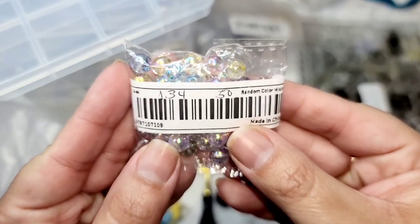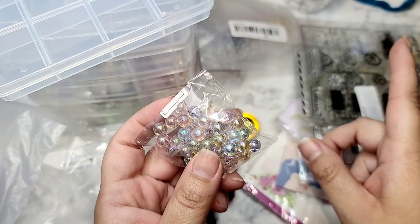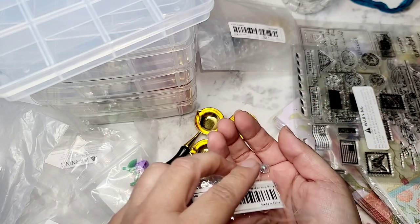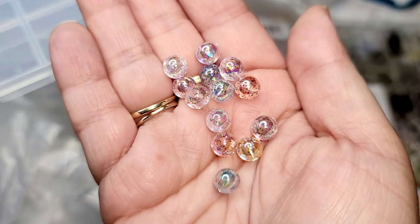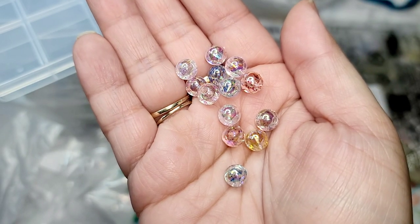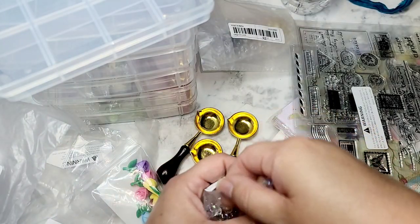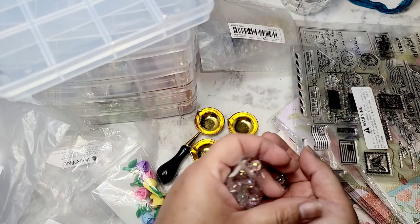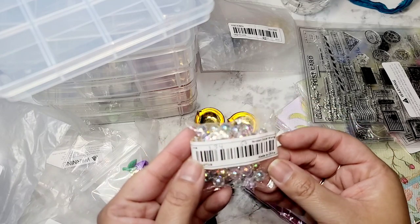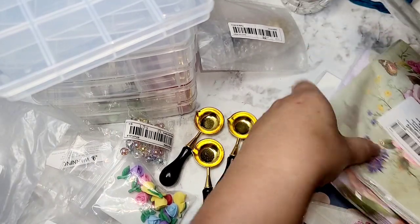I got these beads — they were a dollar thirty-four and there are fifty of them. These look a lot different online: the blue looked very blue and the red looked very red, but in this pack the colors are definitely more muted — you can tell them apart but they're less vivid than the photo. I'm still going to use them; they're still really good quality and they are the size that was advertised. Fifty pieces for a dollar thirty-four — that's a win.